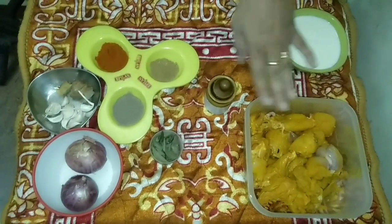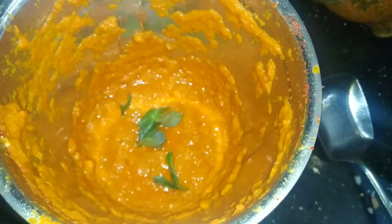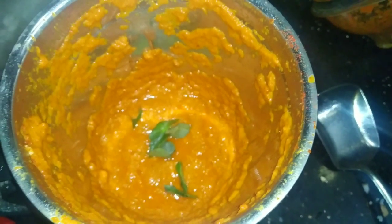This is the first ingredient. I've already added the chicken marination. I've added a ground paste — I'm going to add a little bit of paste.